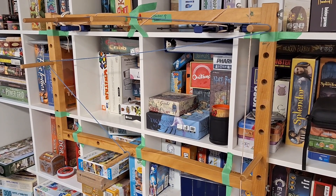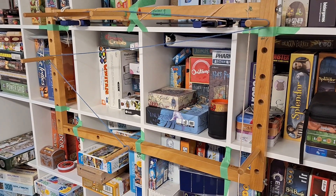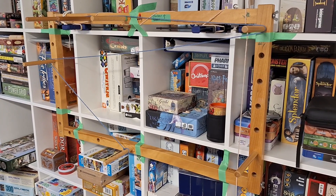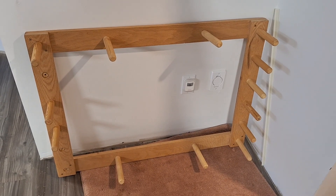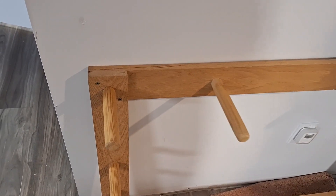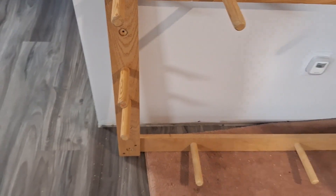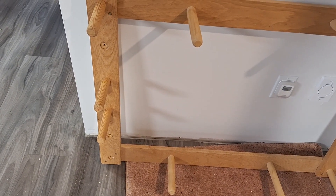Warping boards are not a particularly cheap investment, but they are quite worthwhile since you use them for various projects. Looking at my personal board's construction, it is actually nailed securely and the dowels were glued in. As you can see, three of them have fallen out, so my husband is going to secure them back in for me.